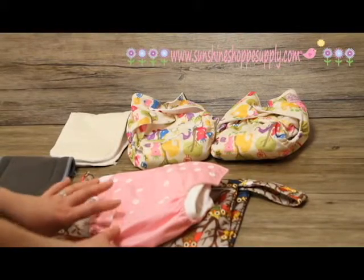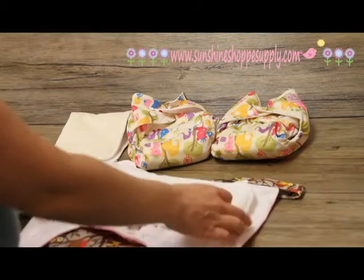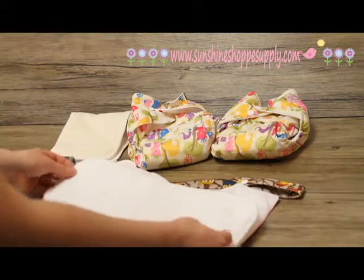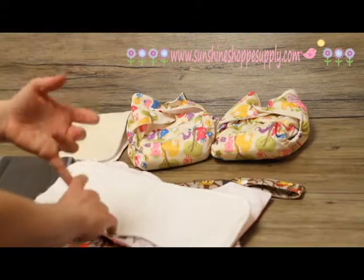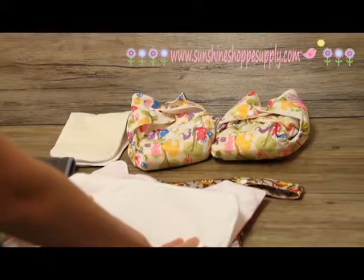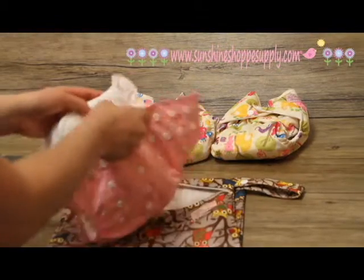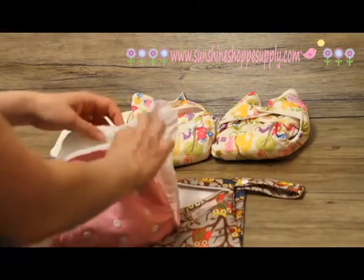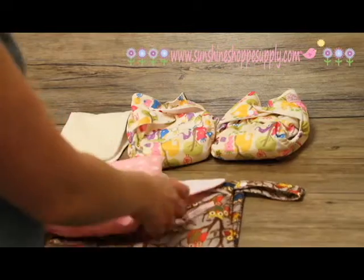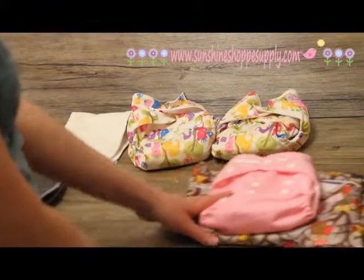Use something that doesn't have dyes, fragrance, or anything that's going to build up on these very absorbent inserts. Any sort of fabric softener, bleach, chemicals, or dyes will all absorb into them. Make sure you're using something free of all of that. I know Tide makes a good variety, and there are also lots of cloth-diaper-specific detergents available.